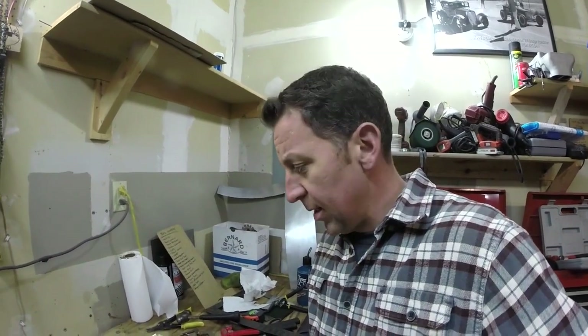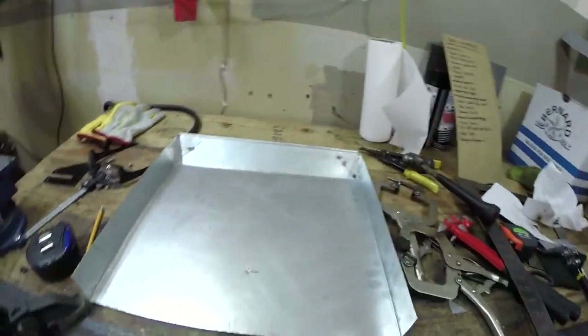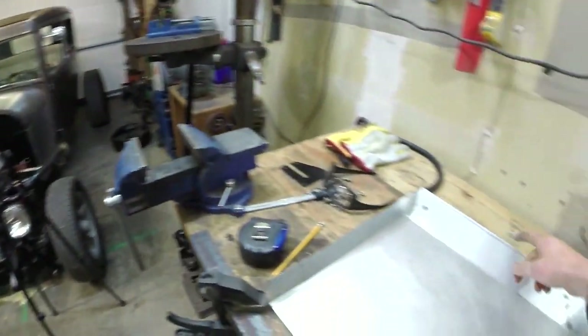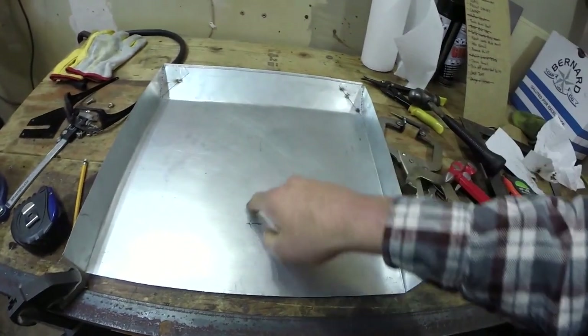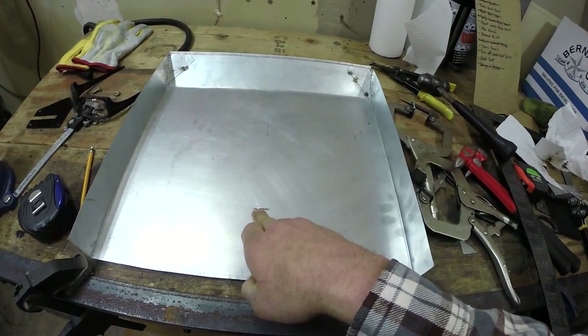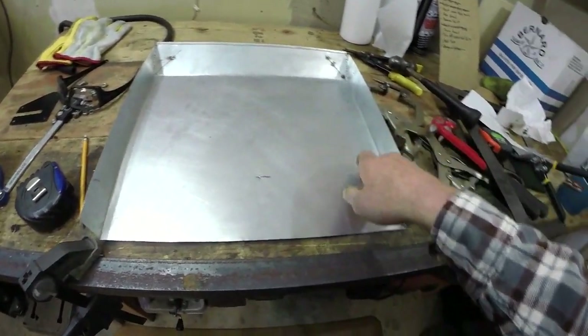All right guys, I'm back — it's the next day. I did find my razor and shaving cream, got that going for me. Back out here trying to finish this fan shroud. I went and did a bunch of measurements off the radiator, found my distance from the top down, confirmed it's centered, and put a center punch right there to mark my center. Next thing I've got to do is cut my circle.